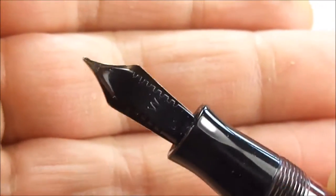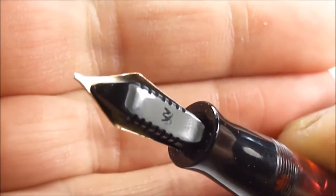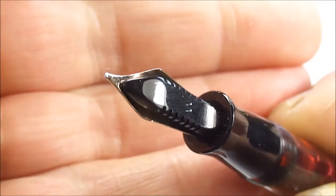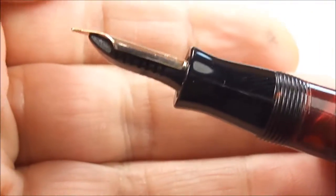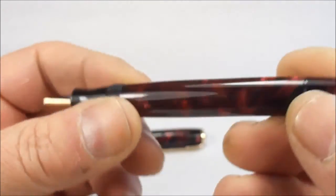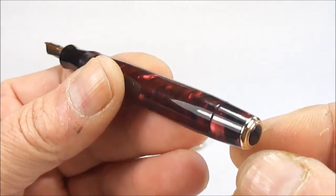If I turn it over for you, you can see it's got the comb feed to the back there. As you can see, it's been fully cleaned — the pen has been fully restored. I've inserted a new diaphragm inside the pen — an absolutely beautiful example. I literally just finished it about an hour ago.